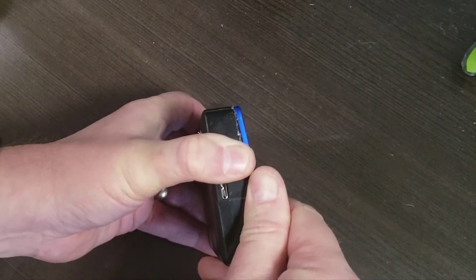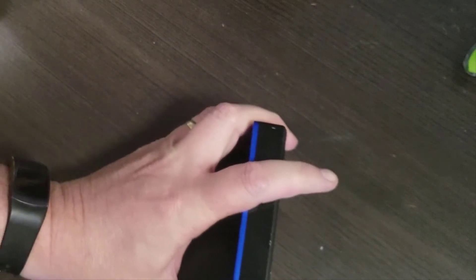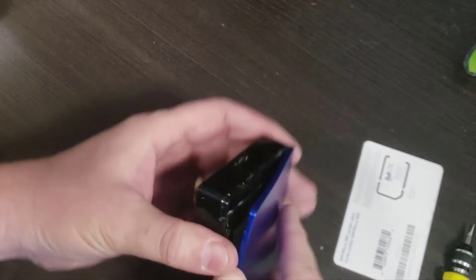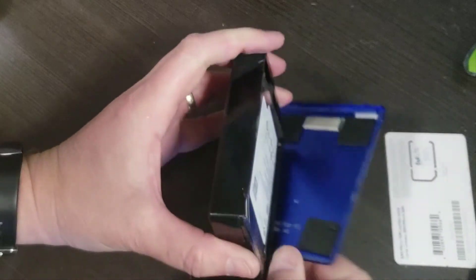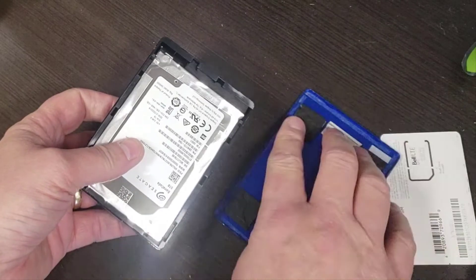Now I'm just using my fingers to pry this because it really doesn't want to come off. Sometimes there are screws on these things, but this one I can tell there's no screw placement, so it's got to be just double-sided tape. Let's just work our way down — this is going to be less fun than I was hoping. There we go — great. You can just pry them open and if you're not too forceful you won't bend it too much and you'll be able to put it back.